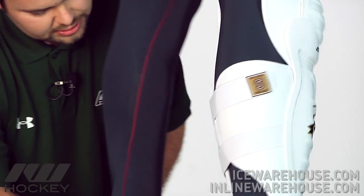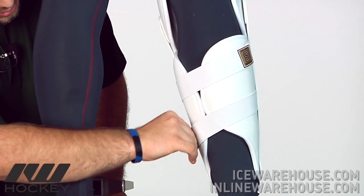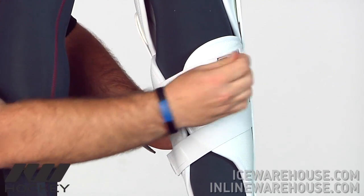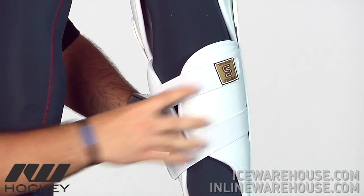Going to the strap system, there are two different straps, one coming from each side. It locks the leg into place really nicely. You don't need an upper strap — this definitely does you well.